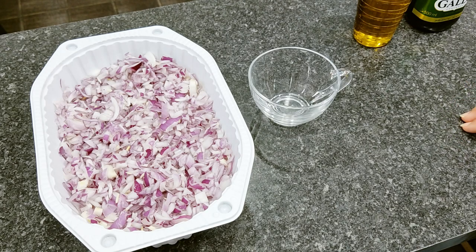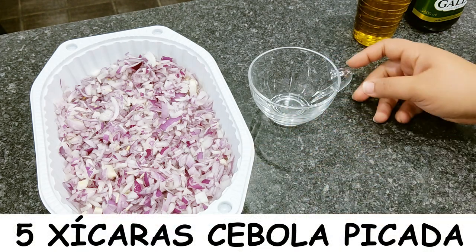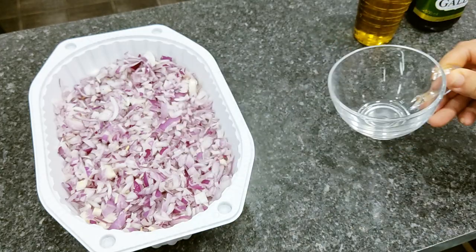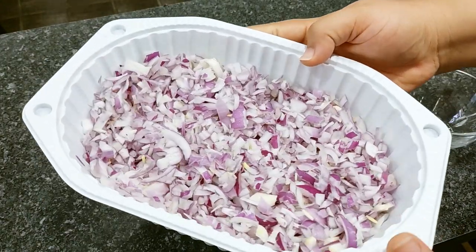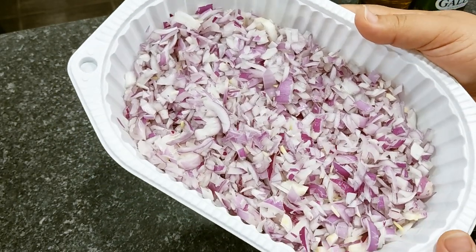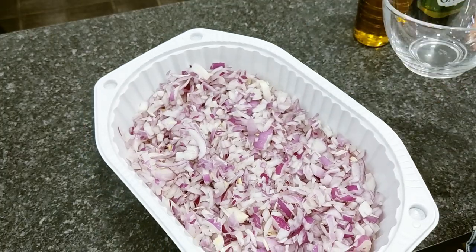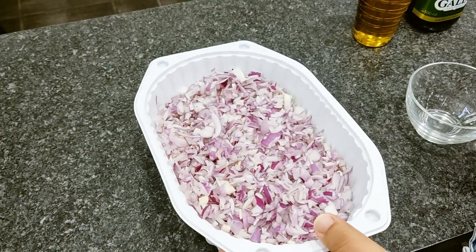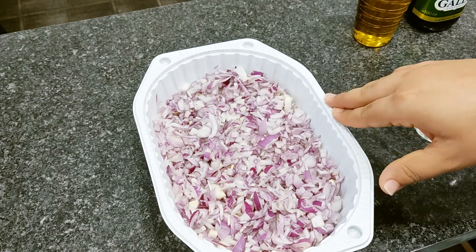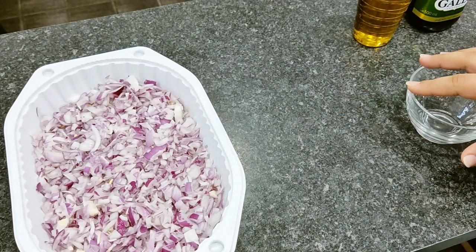Então pessoal, aqui para a nossa pasta de cebola, eu vou estar utilizando 5 xícaras de cebola picada. A xícara que eu estou utilizando tem 200 ml — é uma xícara padrão que eu sempre utilizo aqui no canal. Vocês podem reparar que aqui tem tanto a branca quanto a roxa. Vai ficar a critério seu. Aqui tem 5 xícaras bem cheias. Lembrando que você pode fazer metade dessa receita caso ache que é muita.